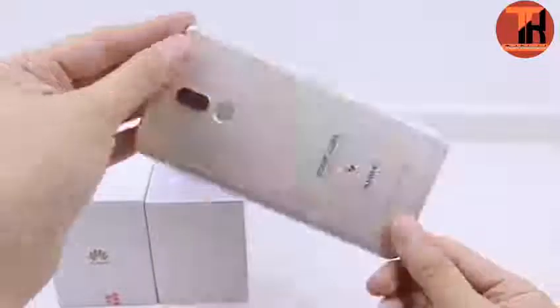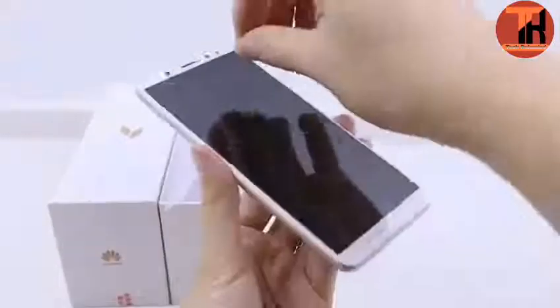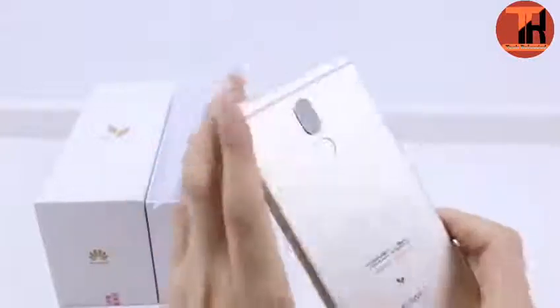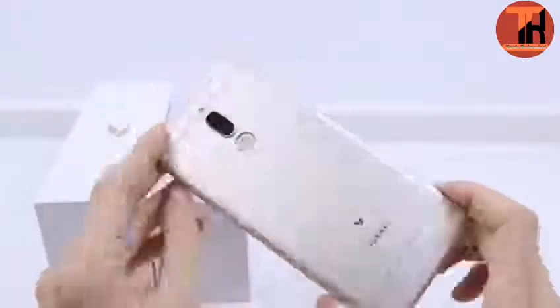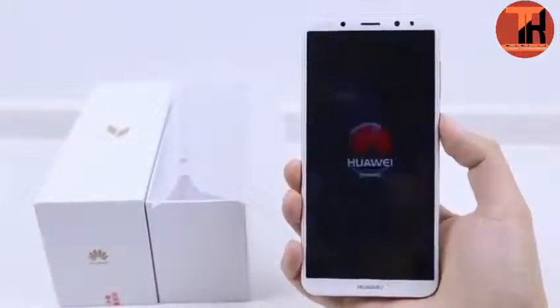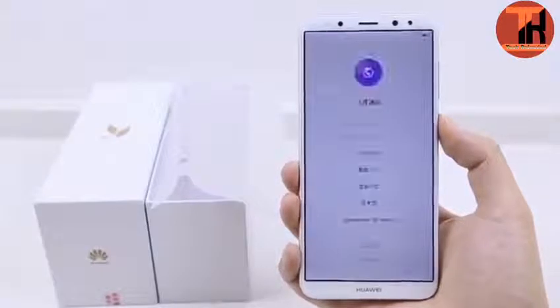Now let's talk about the Maimang 6 phone. Huawei Maimang 6 is a phablet device with dimensions of 156.2x75.2x7.5mm. Phone weight including the battery is 164g. The phone has a dedicated volume, power, and fingerprint key.